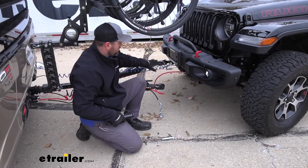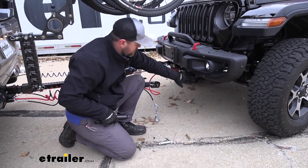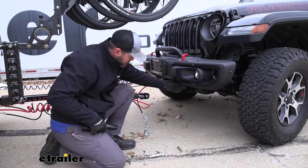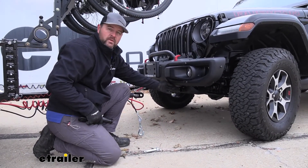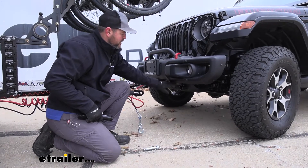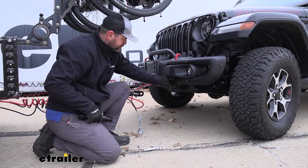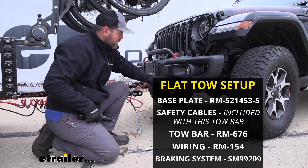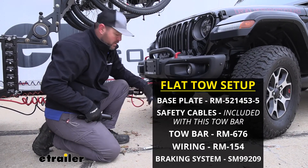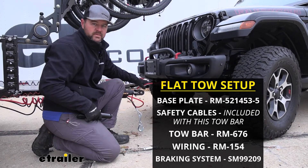You can see here we have our other components hooked up. When we're not hooked up, the base plate maintains a nice clean look on the front of the vehicle — there's not a whole lot hanging out. It's going to be very easy to use and very durable. It hooks to the chassis of the vehicle to give you that solid connection point for your tow bar, and it's going to be one of the five main components to flat tow your vehicle. The other four are going to be your safety cables, your tow bar, your wiring, and your braking system.